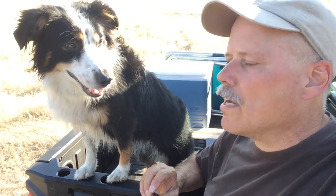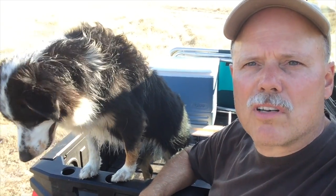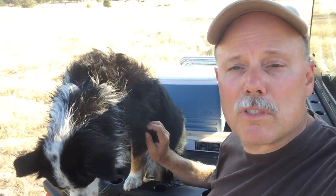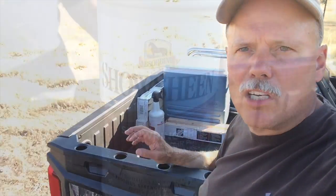Beth and I just got finished spraying Sierra down for her third time today, and the stickers just combed out of her fur with no problems — she did not have any problems at all. We still have a few more to do later on this evening, but it's a great tip if you've got a dog and you're out in this kind of country.